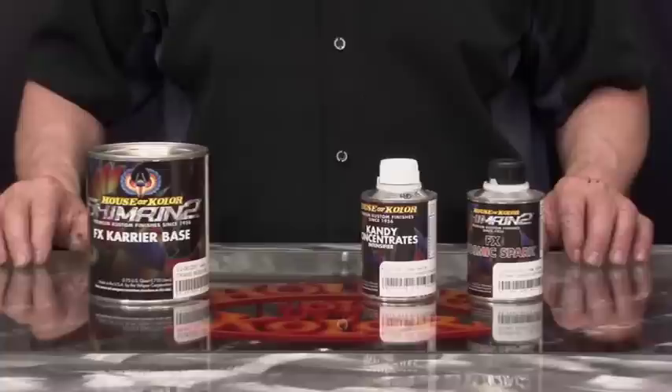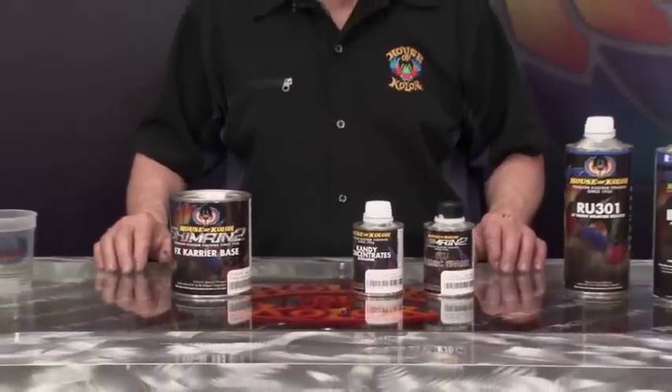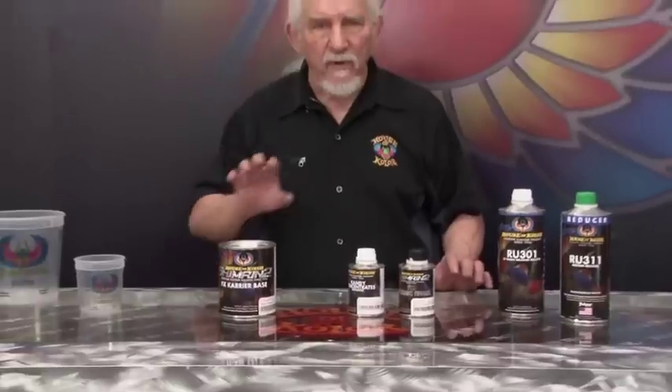I prefer a darker base when working with the candy base coats because it gives that depth. You're looking through all of the pearl and the candy translucency down to that black base. It gives the illusion of tremendous depth, and it's super easy to use and one of the most easy candies to touch up, yet you still get that candy look.